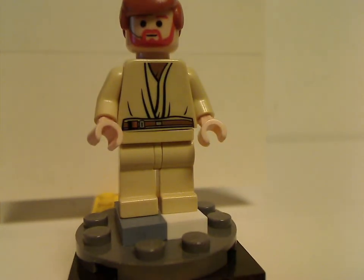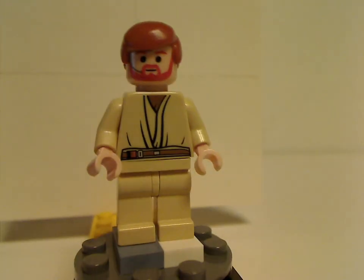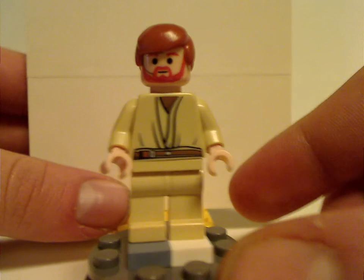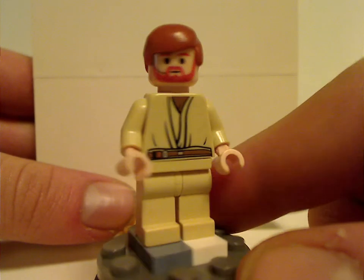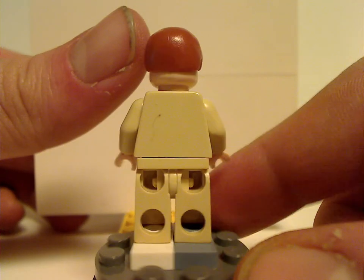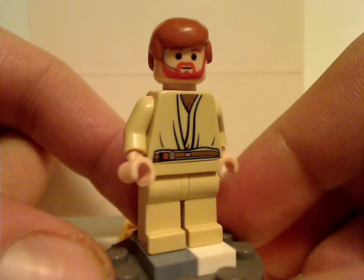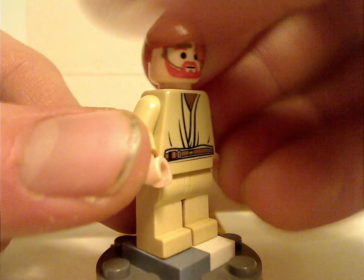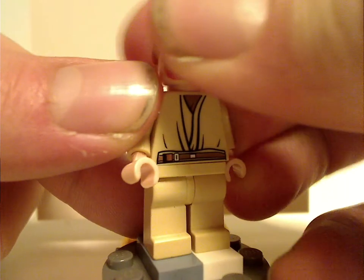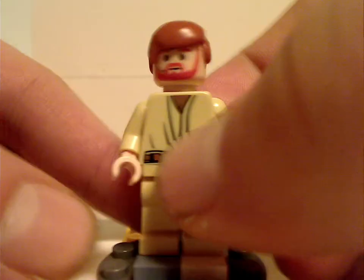First of all, for the minifigs, there is Obi-Wan Kenobi. He's quite similar to, or kind of the same as from most of the 2005 ones. The face print is also kind of present, and the hair piece — a little overused, but still good — but no back torso print nor double-sided face, since it's an older figure. And also what I think is exclusive to this one is a comm link. Also kind of like with Anakin in the one from 2005, also good.